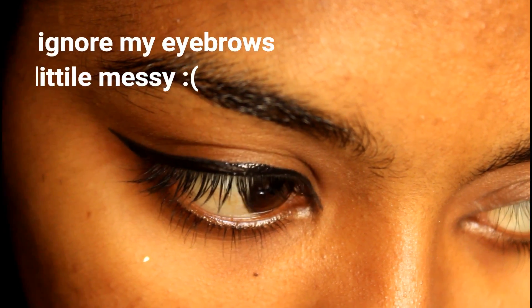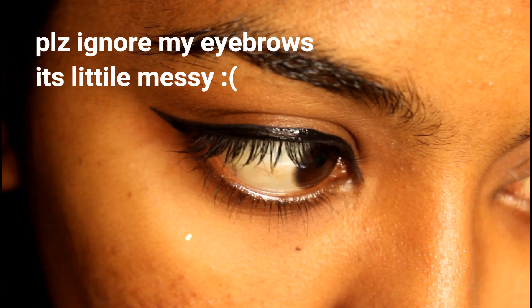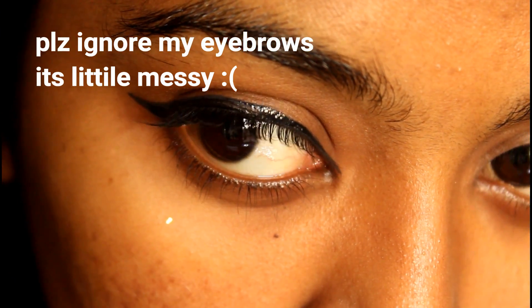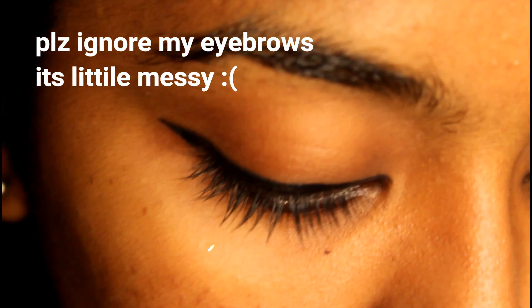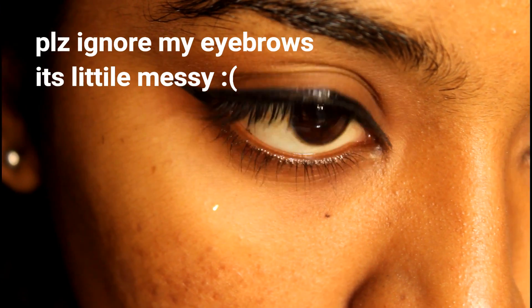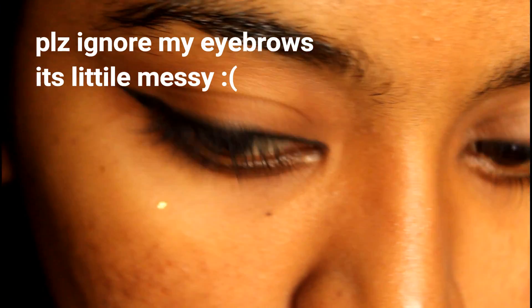I will put a little detail on the eyeliner. Can you use a little bit of eyeliner?